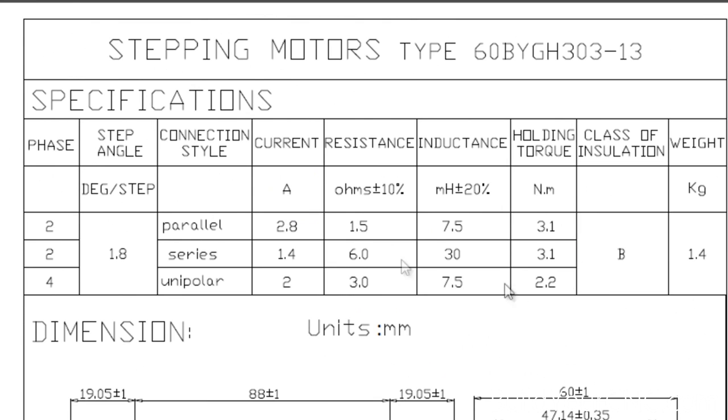When you look at the table for bipolar series and bipolar parallel, you'll notice the amp requirements: 2.8A for parallel, which is higher current, and 1.4A for series, which is lower. You won't need as much current in series configuration, but you will need more voltage. You can use the Ohm's law formula to determine what voltage you need using the resistance and current. When you have more amps the relationship to voltage is reduced — lower voltage for higher amps, or higher voltage for lower amps to drive the motor to desired speed with the same torque. Notice that torque stays the same but amps and voltages differ because of the resistance.